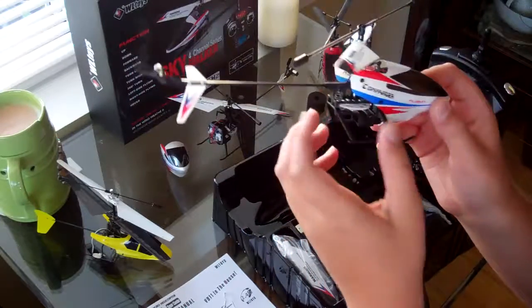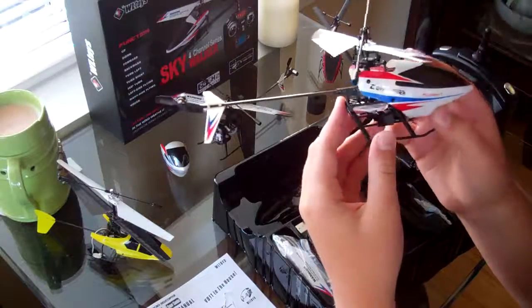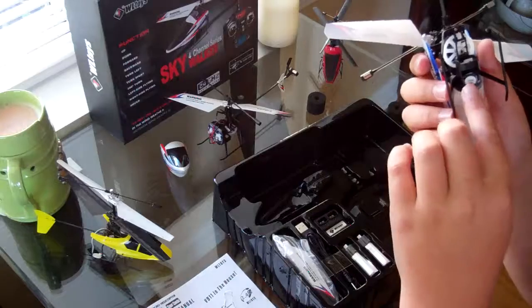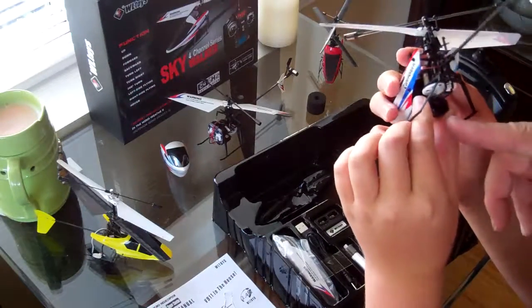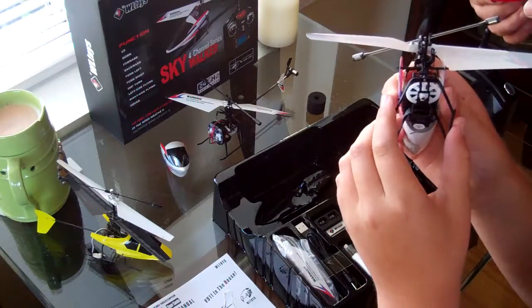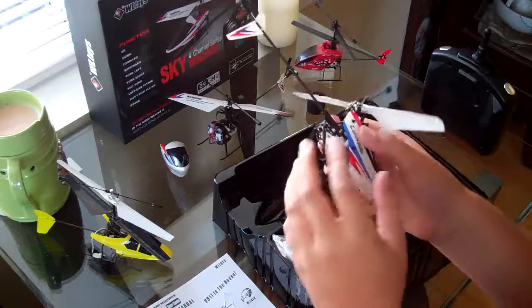It looks phenomenal. Quality — I like the quality of it. And no dents in the body — original packaging. Another thing I like is the battery holder. It's beefy, more like hobby grade. It snaps in real nice, not like the other ones where they slide in and it's kind of flimsy. It's more like, you know, hobby grade. I really like that.